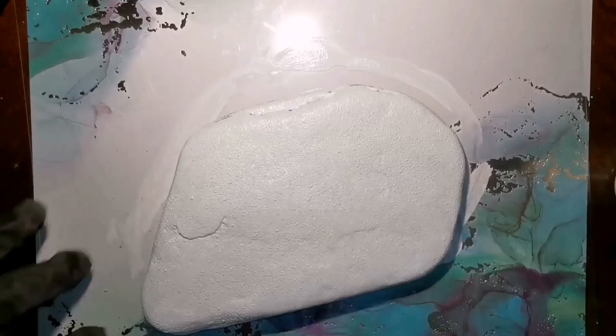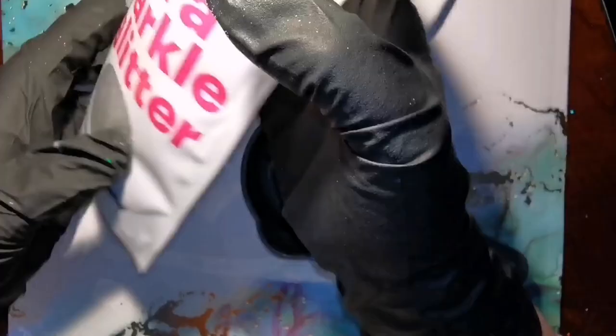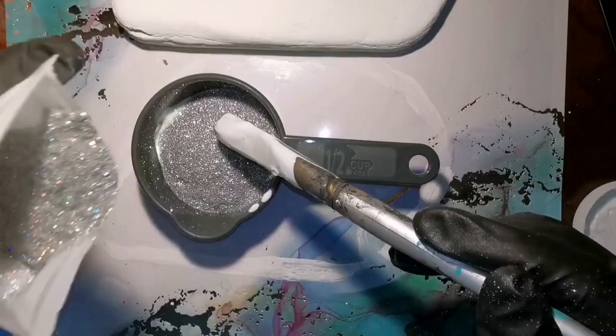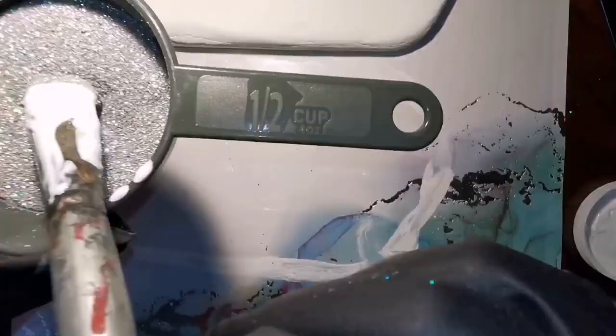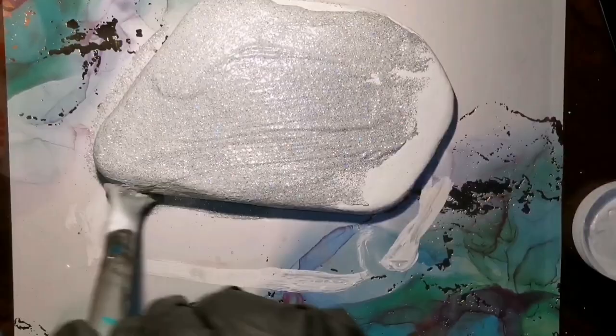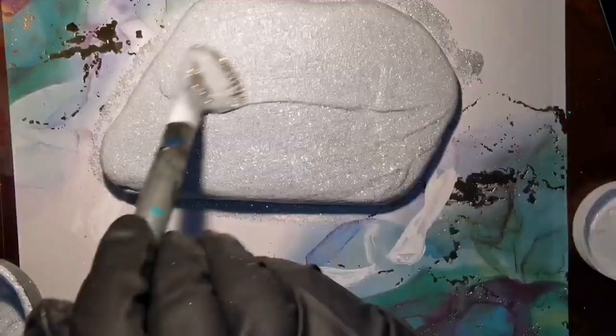I'm making it white using regular acrylic paint — two coats — letting it dry. Then I'm gonna mix some glitter with some Mod Podge, any white glue that dries clear. I added a bunch of silverish holographic glitter. After letting this dry, we're going to resin it, so it's gonna get two coats of resin.